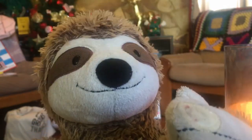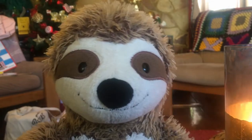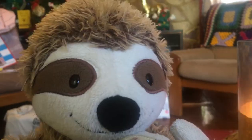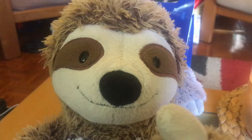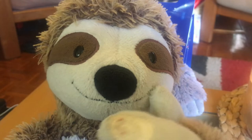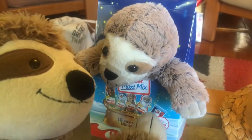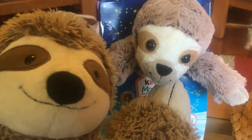Hello everybody, and welcome to another episode of Slothmas with me, the Snabbs. Today we're going to be reviewing a product — maybe someone will buy it for you, maybe you will buy it for somebody else. The product I'm going to unbox and reveal for you today is a Kinder Surprise mix with the sloth.